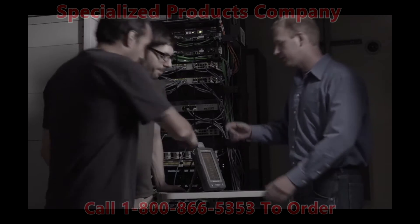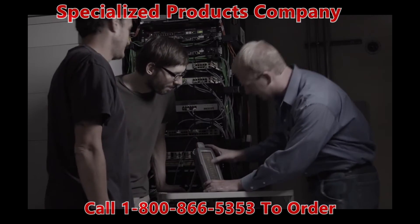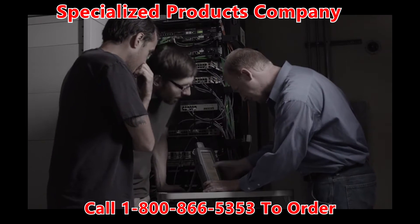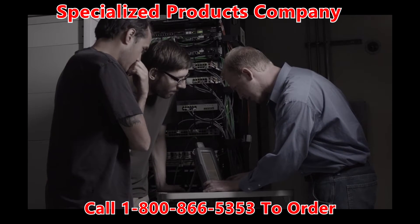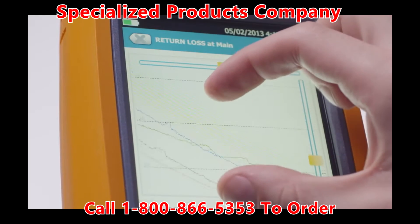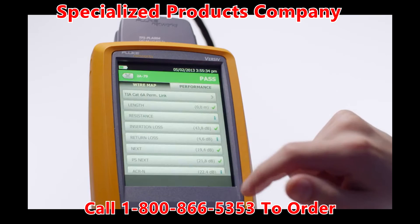On any job, minimizing labor costs means maximizing profits. Versive was engineered to make your team more productive and eliminate wasted time. The advanced user interface is like a smartphone that gets tasks done up to five times faster.